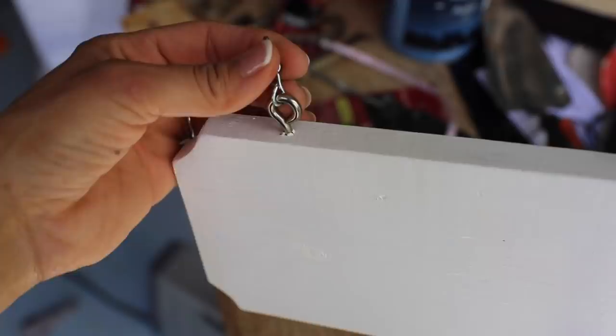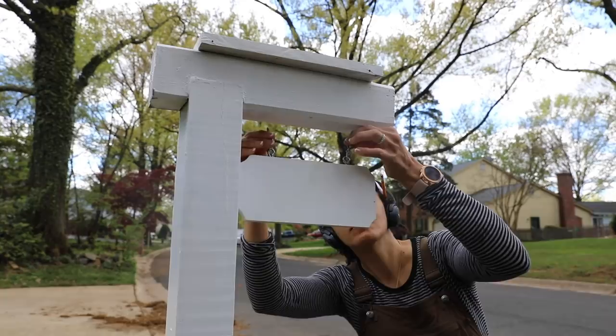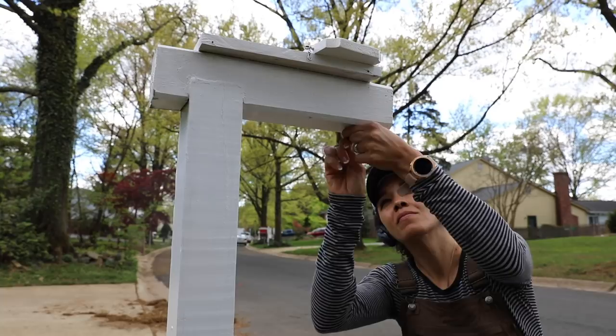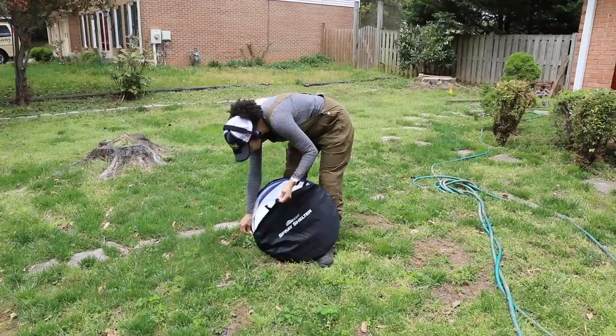So once the paint was dry, I was able to just screw in the eyelet screws and then I had my nice little plaque that I hung some numbers on for my home address. Now, I'm not gonna show you my home address because there's crazy people on YouTube — not you, but other crazy people. So just know that I added some sticky numbers that I got from Home Depot. You can do the ones that screw on — either is fine.